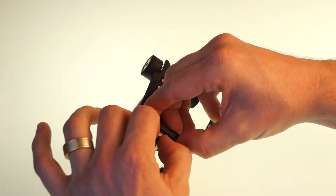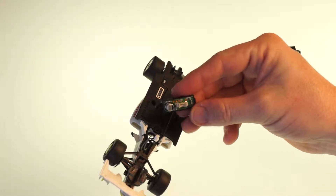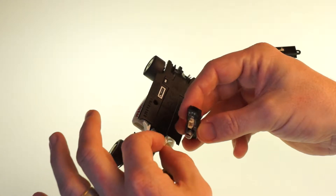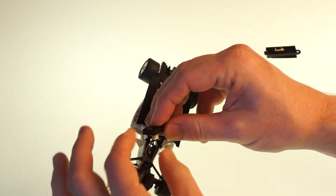Just gently put your fingernails into the edge of the plug and work it out. Then you plug the chip in. There's only one way it can go — you'll see that one side of the chip has got a cutout, and that allows it to only go one way.